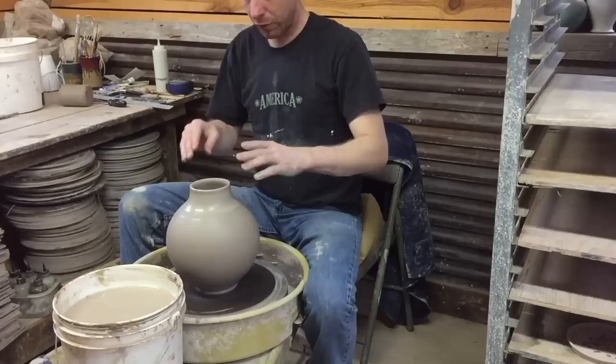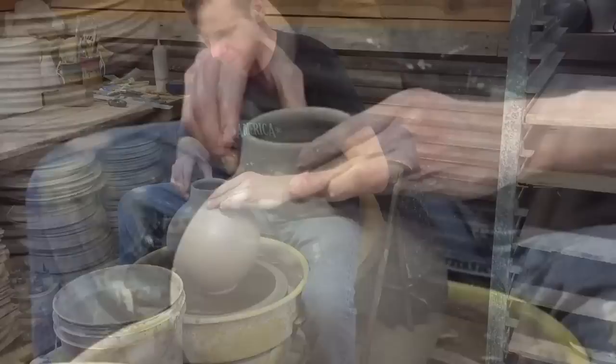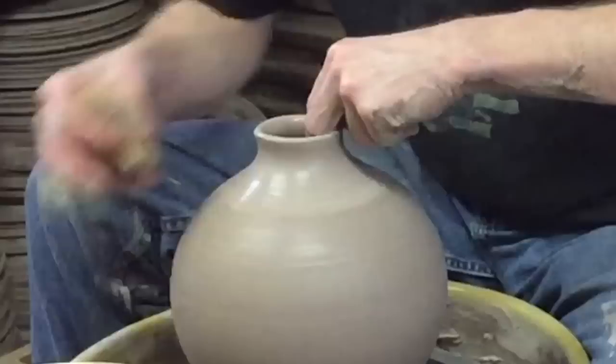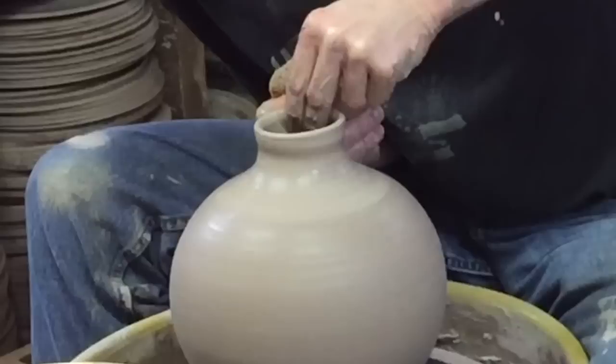One thing I do when I'm bringing in the neck or working on the shoulder is I'll bring it in a little bit and then go back and reshape that shoulder. What I'm doing there is keeping it in check but also keeping it from getting a sharp point where it may be bending too sharply, which would make it weak. There's a little wobble or buckling starting to show up, but I can pull that in, cut that off, and continue to narrow it down.